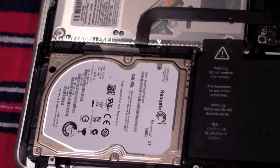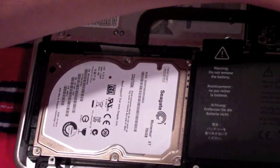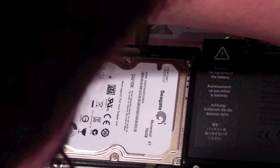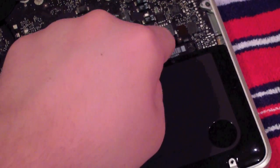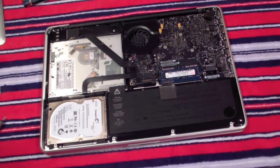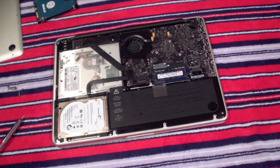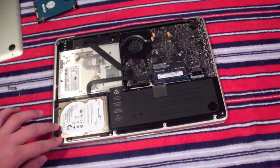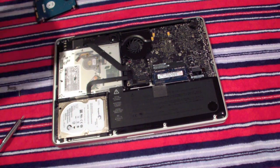Once we have it plugged in, we're almost done. We have to carefully place the battery back in, then place the back cover on. Make sure nothing is sticking out, the hard drive is in place, and the battery is connected — because you're going to have to do this all over again if you miss a step.